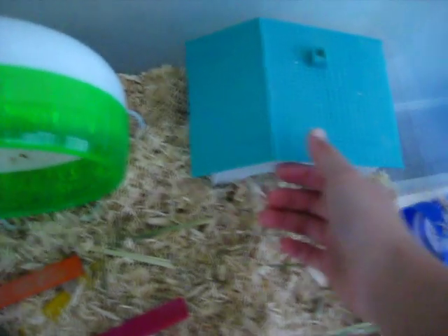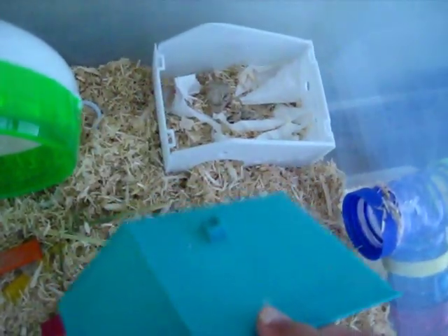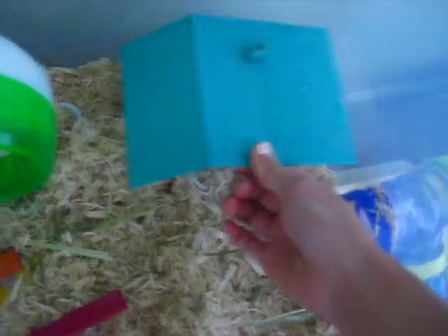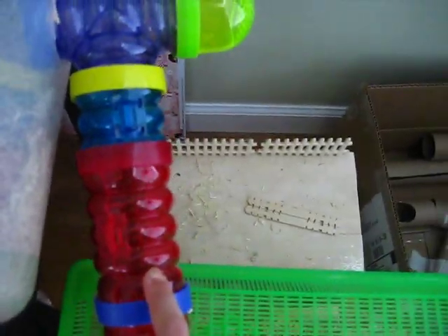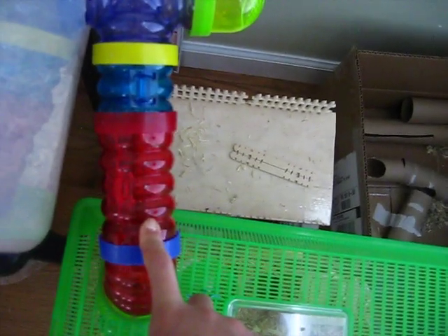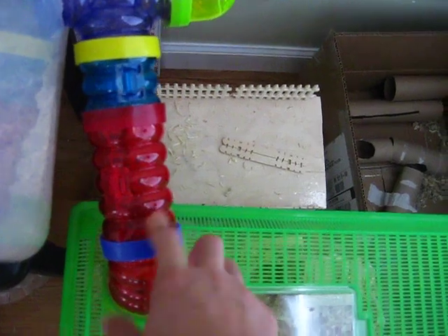Over here is his hideout spot, which he's not in right now. And then here is the hole opening. These are paint clean, so I don't know if I still want to use it later on. Sometimes he hides in it, so it's hard to get him out.